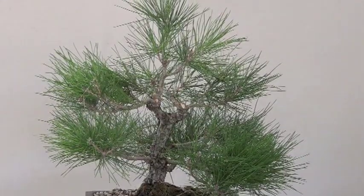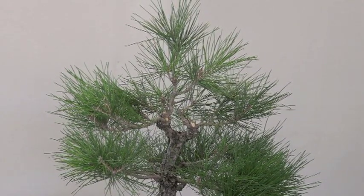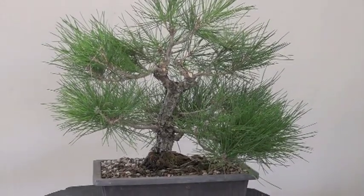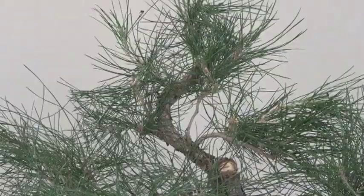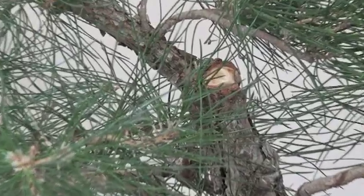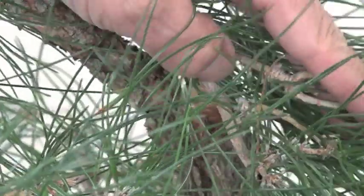We're going to call this quits for this one. Notice the lower part is thick and the top is somewhat light — that's what we want on a black pine at this stage because they tend to be top growers, so the top will grow faster. To compensate, we leave the lower part thick. A lot of the lower part is sacrifice branches that will be slowly removed until only one remains. The part annoying me most is this big bulge — those two branches were here. What we're going to do is take this upper branch, wire it in place, and it'll hide that area.